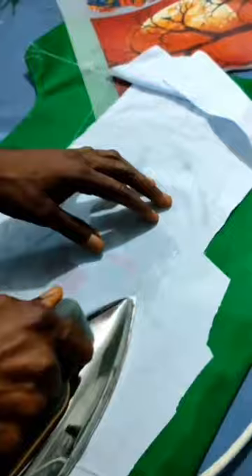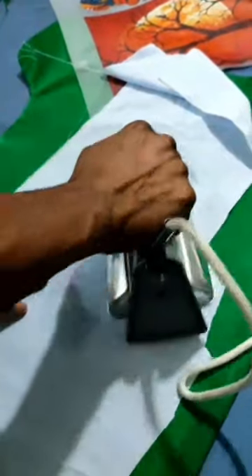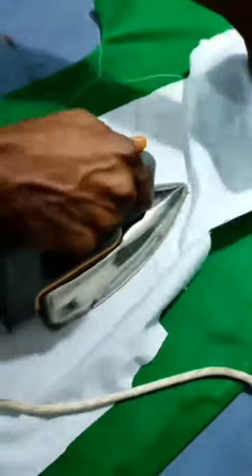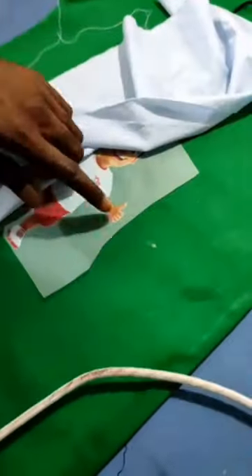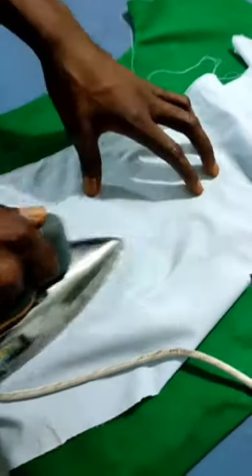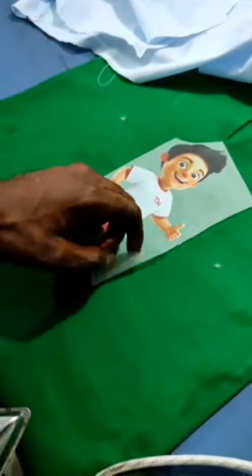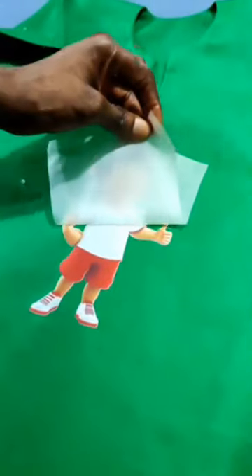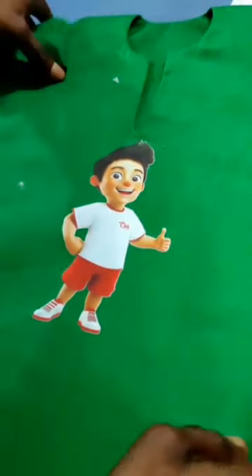When you want to attach it to your clothes, place it at the right spot, use something that can retain heat to cover it, sprinkle water on it, then use your pressing iron to iron it so it attaches to your clothes. Iron it very well and keep checking whether it is sticking. Once it has fully stuck, remove it — and as you can see, it cannot wash off.